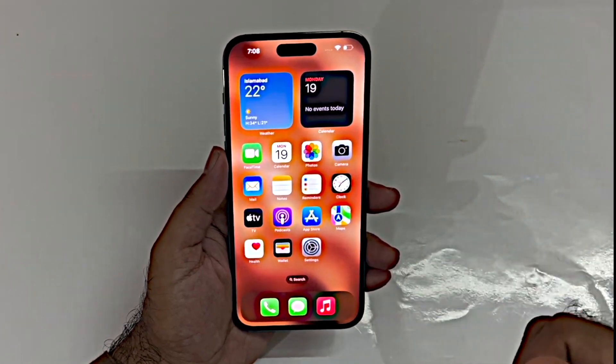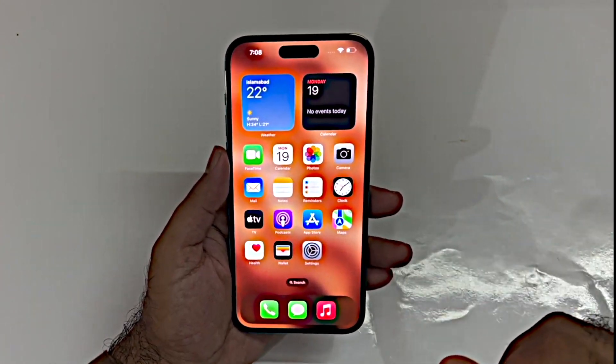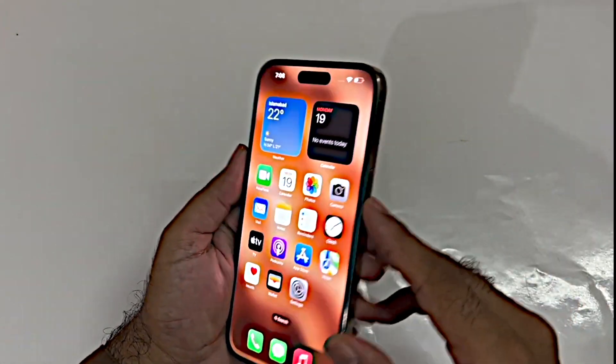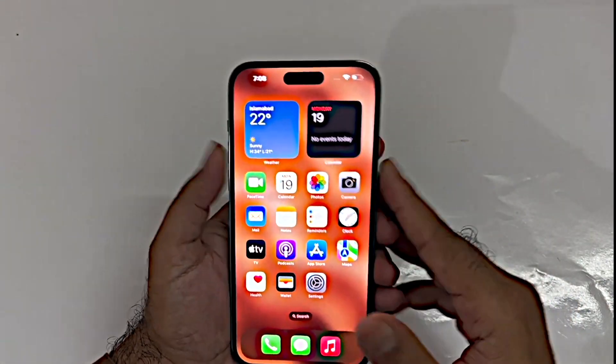Let's see how we can take the screenshot using that particular device. The first method is really simple — you just need to press the power and volume up button simultaneously, and you can take the screenshot quite easily.